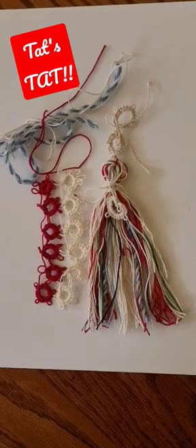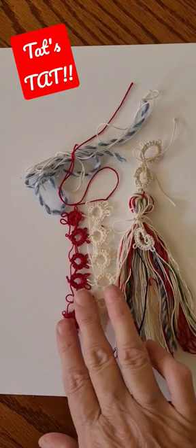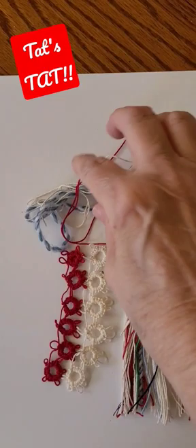This is Mary at the Mary Atelier. I wanted to show you my tatting progress, but also what I've been doing with all of these little snippets of thread that I have.